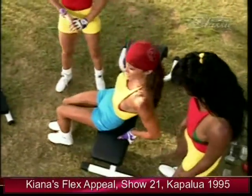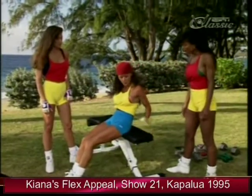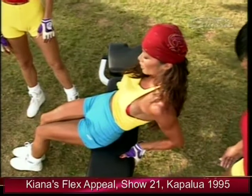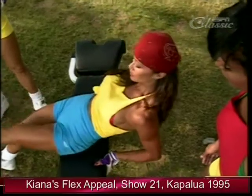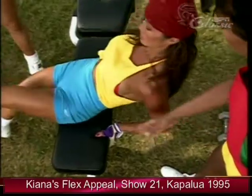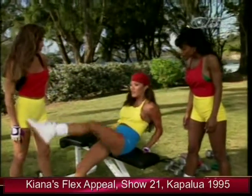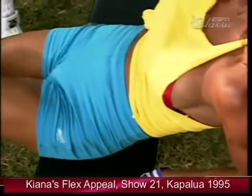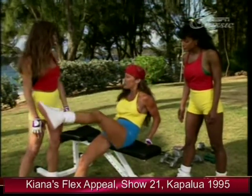Next ab exercise — I'll demonstrate the modified V-up. Two variations: the first is for beginners. Using an overhand grip, you can sit on the edge of a bench — bring your knee and your upper body together at the same time, crunching the midsection. You can do these at home, in a hotel room, even on a beach in Maui. Plus they're fast and easy — they don't take a lot of time.